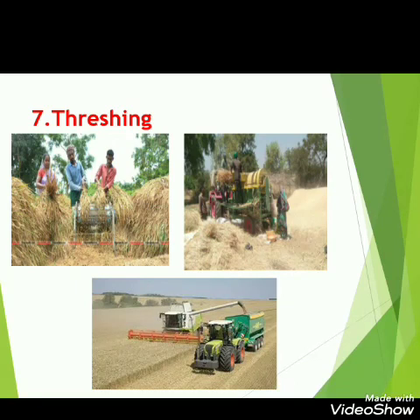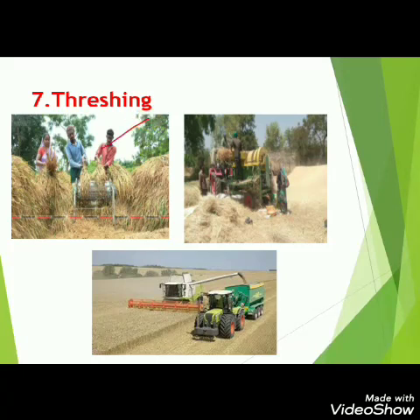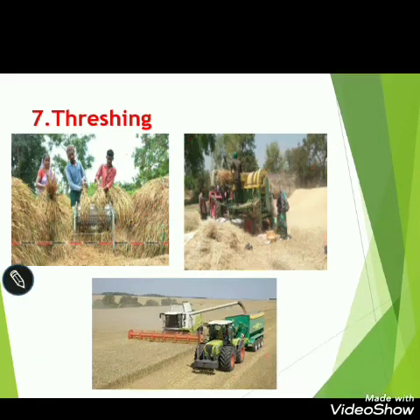For example, the grains we eat — like rice and wheat — are seeds separated from their husk. Threshing is done after harvesting. In the old times, threshing was done by hand. Then threshers were used. In modern times, machines called combines are available which do both harvesting and threshing at the same time.